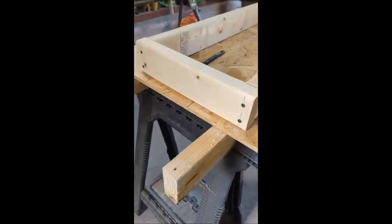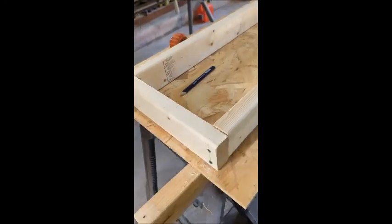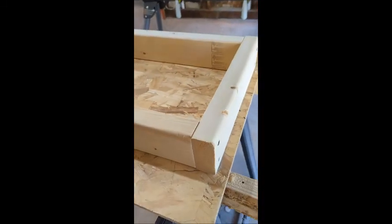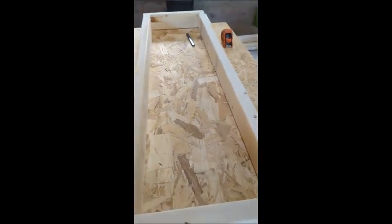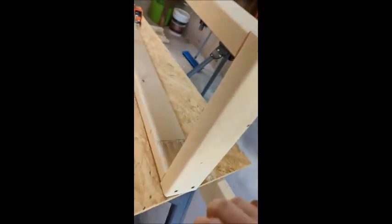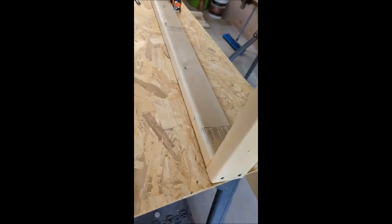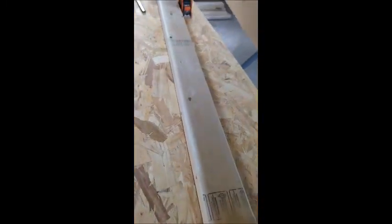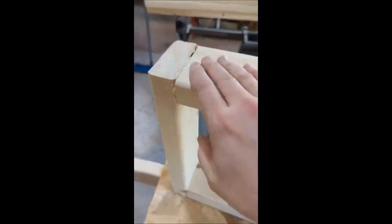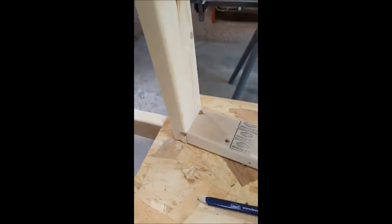I've got my base laid out and screwed together. Now it's back to sanding — this is going to be the bottom, but we have to clean up all this edge grain here. This one, surprisingly, is not warped at all. The last one I built actually was a little bit, but we'll have to smooth over these edges. Then I can stain it. I don't really plan on staining the inside, so that's why you still see the grade stamps there. We've got to clean this up — more sanding.